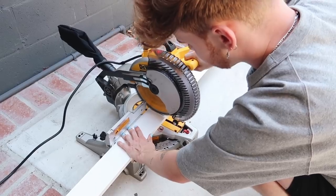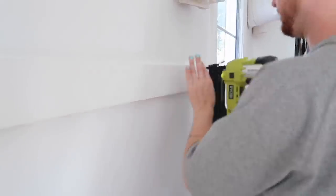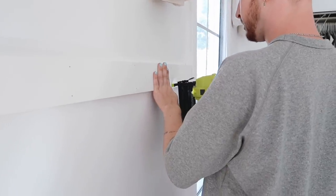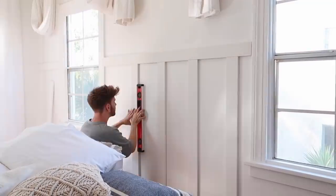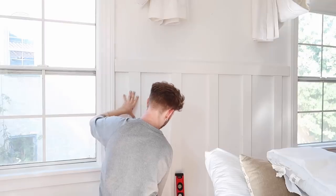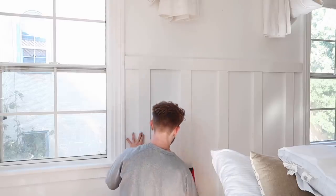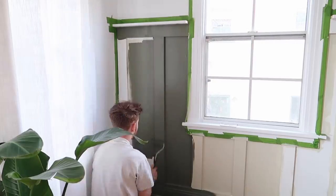The first thing on this list is creating an accent wall. As you can see behind me, I have this green board and batten wall that I created — it was so easy, probably took about three hours. I've done two board and batten walls so far in my apartment. A wall like this seems intimidating but it's super simple, especially if you've used power tools before. All you do is take measurements, cut your boards, glue them to the wall, paint it, and you have a brand new accent wall.